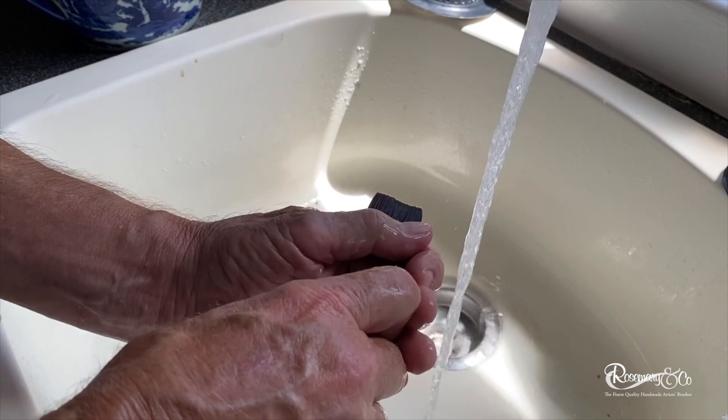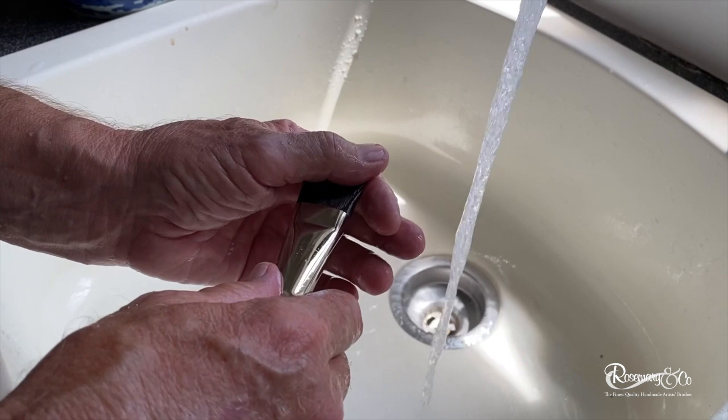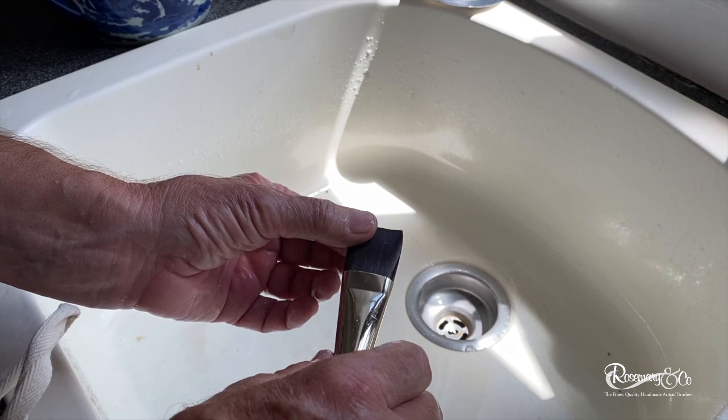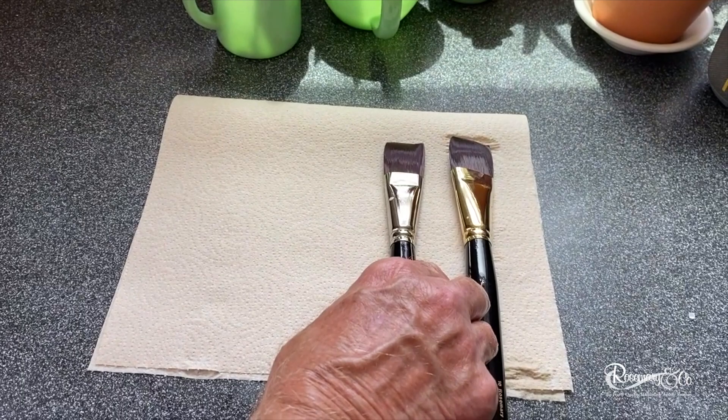Try to get most of the soap out, but it doesn't hurt if you leave a little soap because when it dries it'll help maintain the shape of the brush. Turn the water off now, and then keep shaping the brush until you're satisfied that it's in its original state.